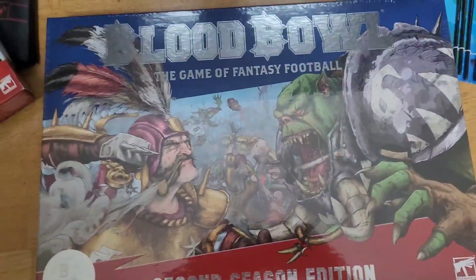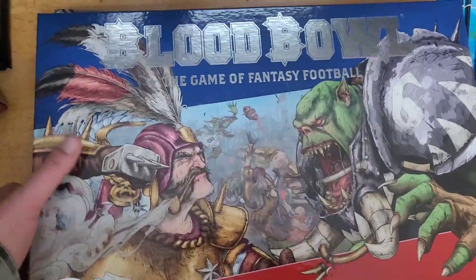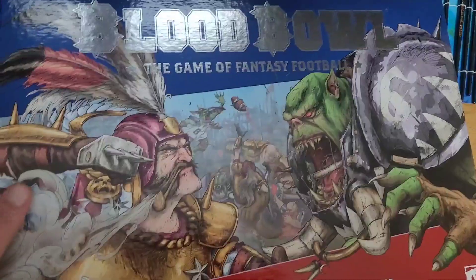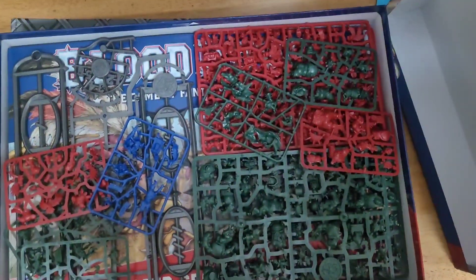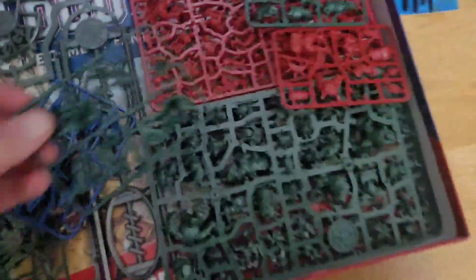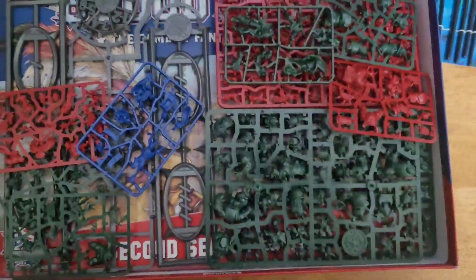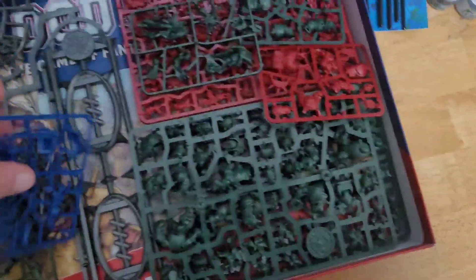All right, let's get into it shall we? We got rid of the plastic on top of it. Now to see what's inside the box. Oh my god, look at all those models. There are all these different kinds of models here. I'm guessing these colored ones are star players. There are colored ones here — a red one, a blue one.